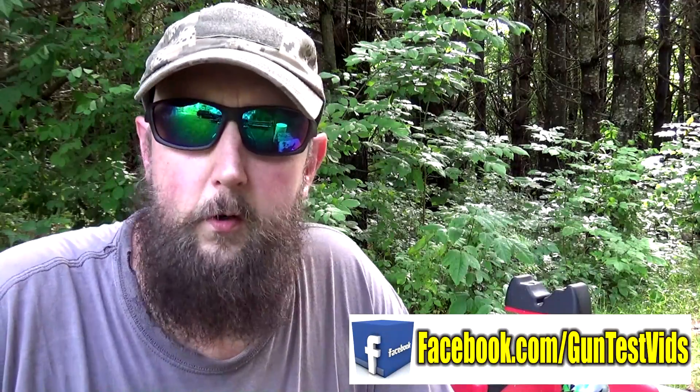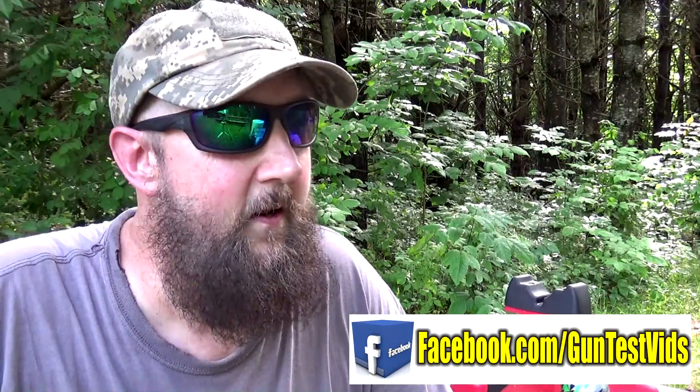If you enjoy talking guns, we try to get there on a daily basis on Facebook at facebook.com/guntestvids. Till next time, have fun and be safe.